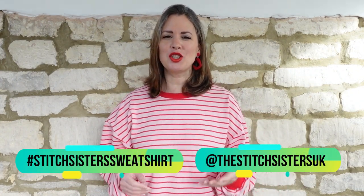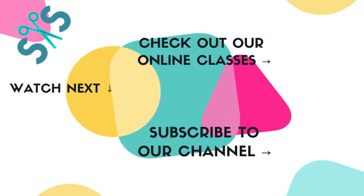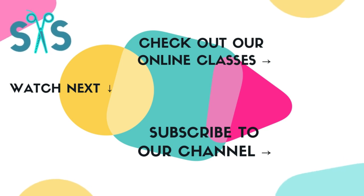So why not make your own sweatshirt today? We really hope you have a go, and if you do, make sure you tag us when you share it on social media — use the hashtag stitchlistersweatshirt or tag us at Stitch Sisters UK. If you haven't already, please make sure you subscribe to our channel so you don't miss a thing. Bye bye!